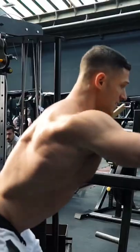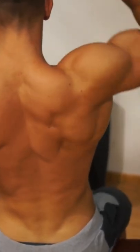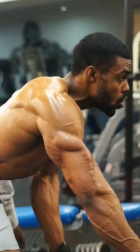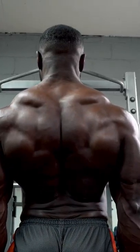They cover different techniques and variations for building width, adding thickness, and stimulating muscle growth. Our experts will show you how to use each of these exercises within your workout for the most effective training.